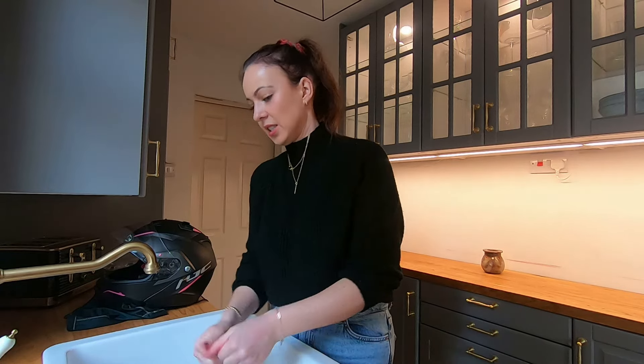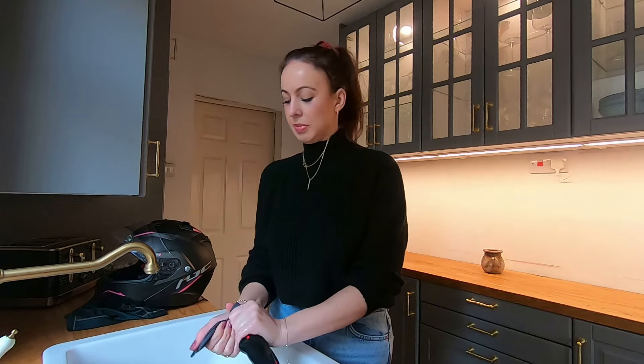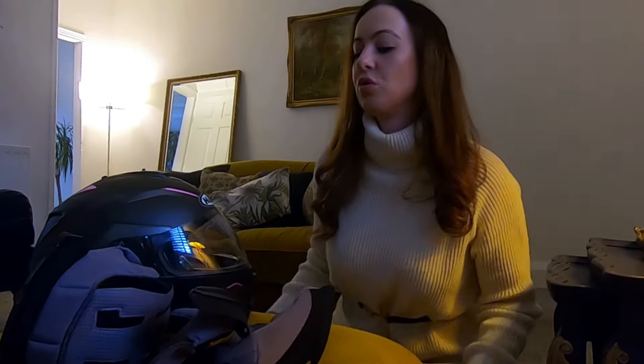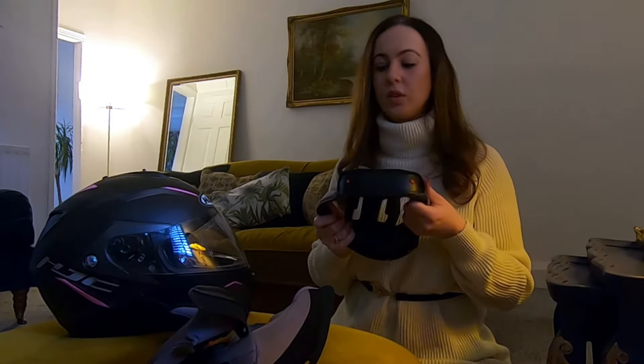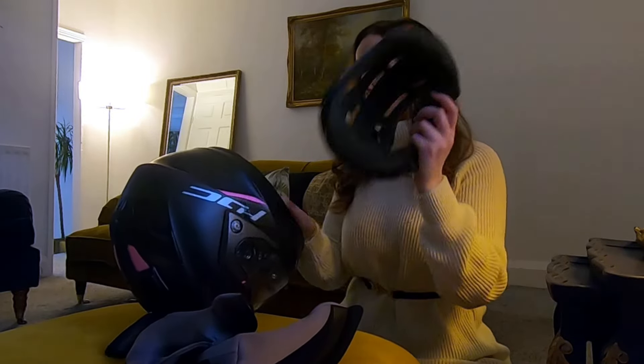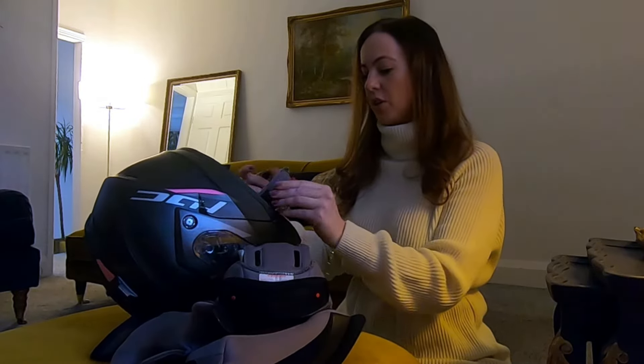I've wrung these out as much as I can and now I'm going to put them on the radiator just to dry completely, and then I can put them back into my helmet. It's all dry now so now I've got to put it back together — the hardest part. This bit came out last so I'll put that in first.